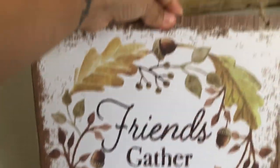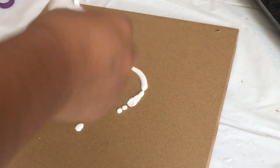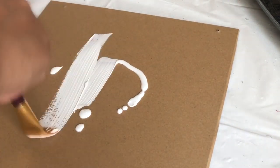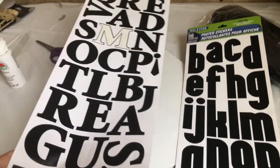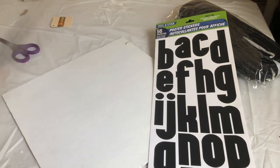For my next DIY, I'm going to use this sign from Dollar Tree — it's a square 'Friends Gather Here' sign. I am going to paint the back white using my Apple Barrel acrylic paint. I'm using these poster stickers from Dollar Tree instead of transferring the words — I'm just going to use these.